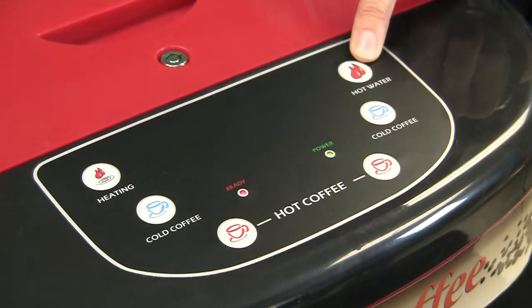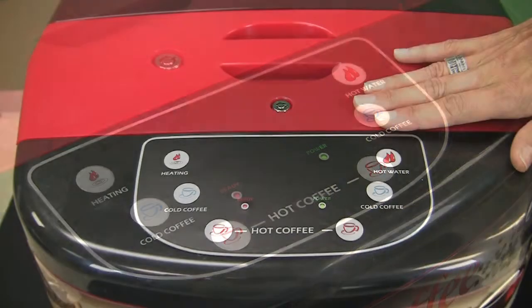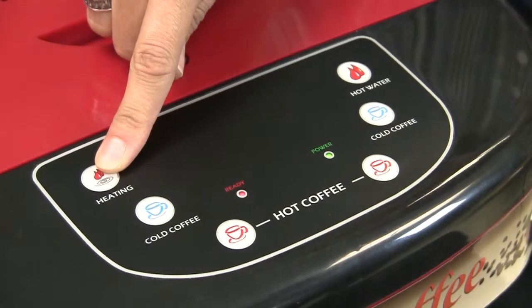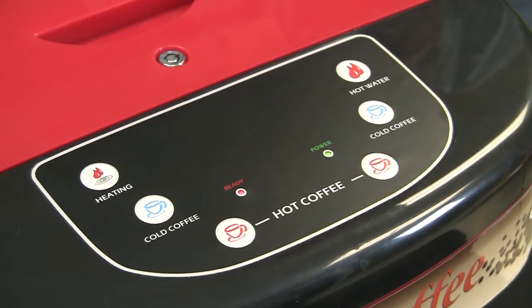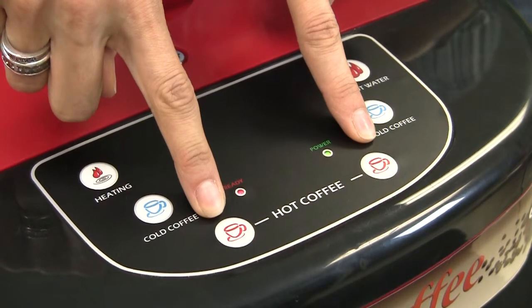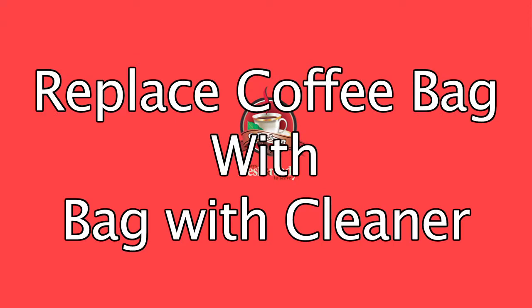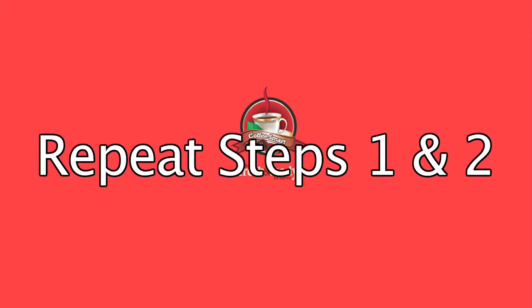To reactivate, repeat step two. Dispensing concentrate only or cleaning solution through the lines and pressure chamber check valve. The unit is designed to prime a new bag of concentrate very quickly. However, in the event that you need to prime it faster or wish to dispense concentrate only, you can do so by pressing and holding down both the heating and hot coffee buttons for the respective side simultaneously. When done, press the hot coffee button for approximately three seconds to flush out any remaining pure concentrate in the line. If you want to run an approved rinseable cleaning solution through the lines, simply replace the coffee bag in that compartment with a full bag of cleaner and repeat steps one and two.